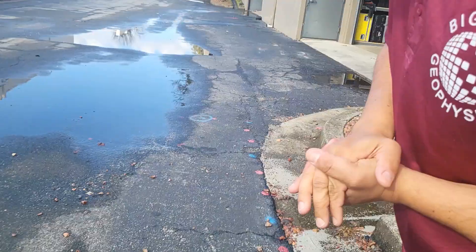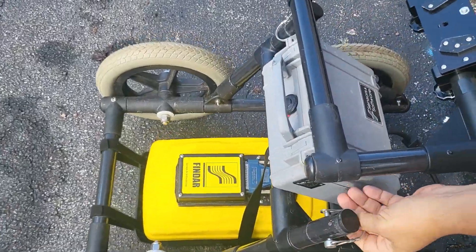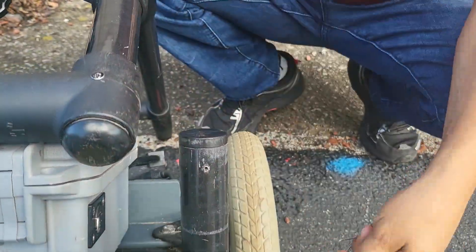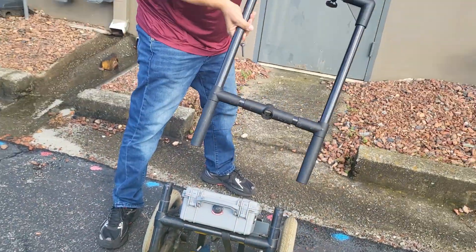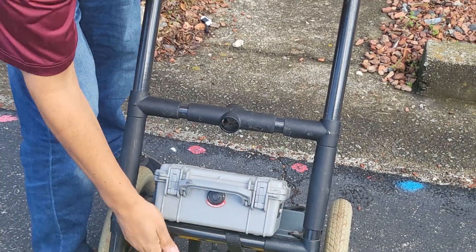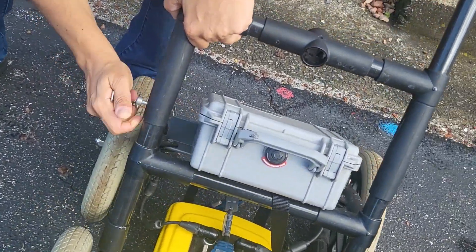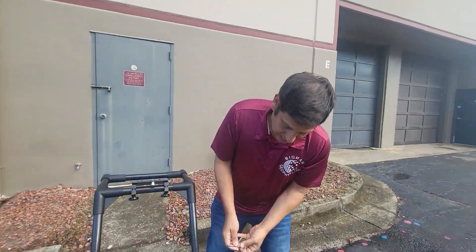This is the Findar LMX 150 from Sensors and Software, and we're just going to show you how easy the system is. To get started putting the system together, all you're going to do is take out your two clamps right here. You put the handlebars on — you just slip them on — and then you pop these clamps back in. They're really simple to put in.